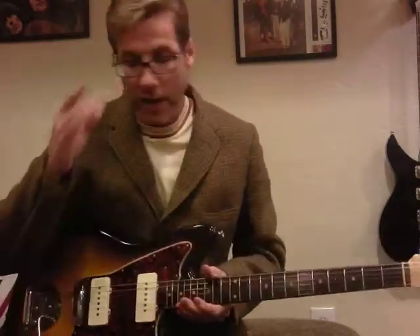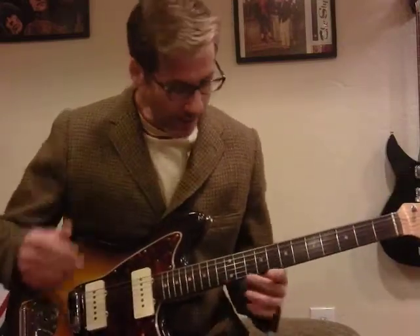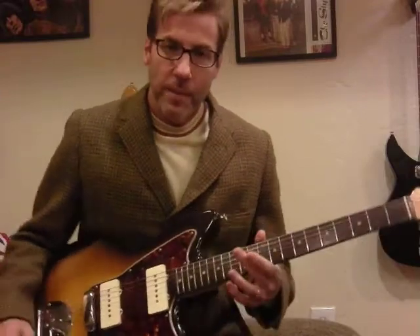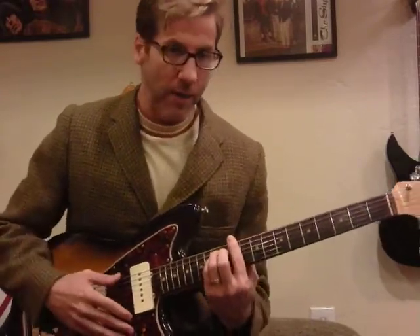Okay, request for a quickie tutorial on London Grammar's Stay Awake opening chords. I apologize for the cold, but yeah, so I'm going to go ahead and play it, and then we'll break it down, alright?